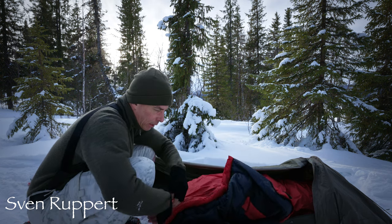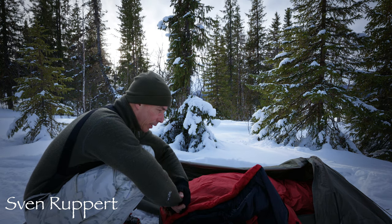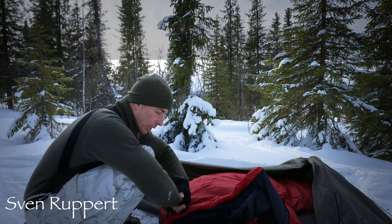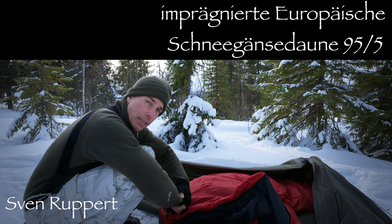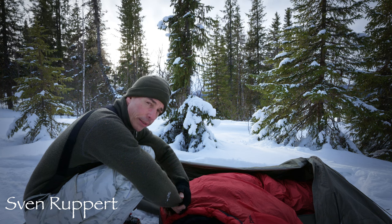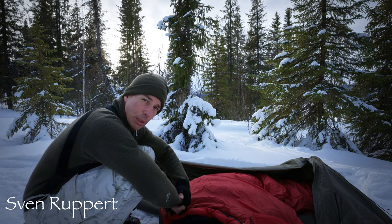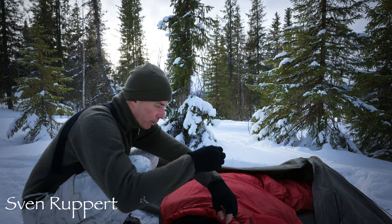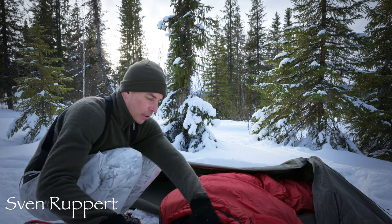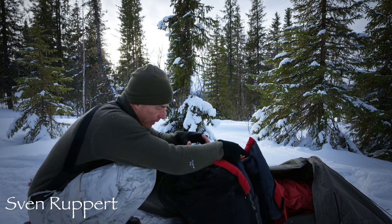Wie man sieht, kann ich den noch einfach auf den Schnee legen. Ja, es ist ein Daunenschlafsack, aber der hat zwei, drei Sachen, die von Interesse sind. Erstens: diese Daunen sind imprägniert. Das heißt, wenn sie mal feucht werden, dann sind sie nicht gleich sofort komplett hin, sondern sie überleben das. Hier regnet es bei diesen Temperaturen ja überhaupt nicht – wenn irgendwas runterkommt, kommt halt Schnee. Und wenn man irgendwas auf den Klamotten hat: abreiben, abschütteln und dann bist du wieder trocken.